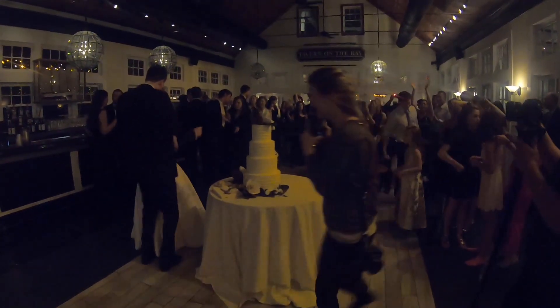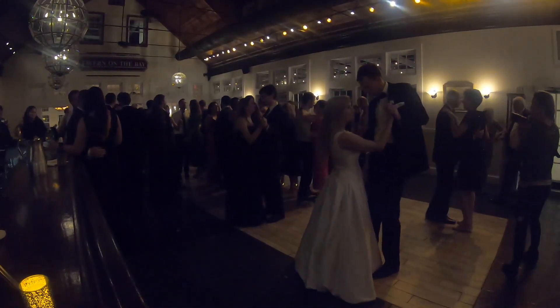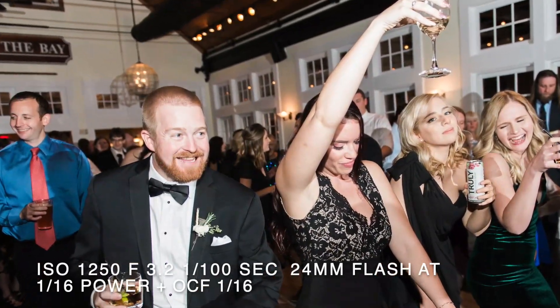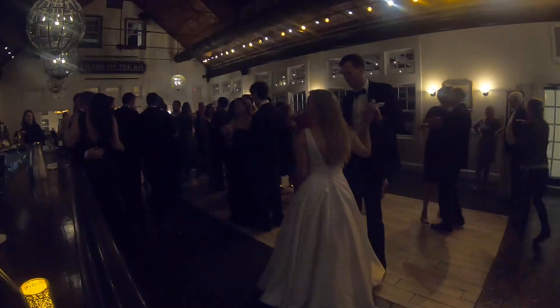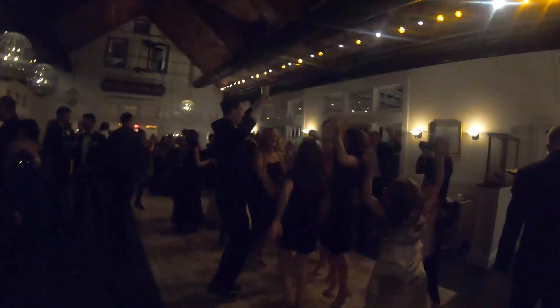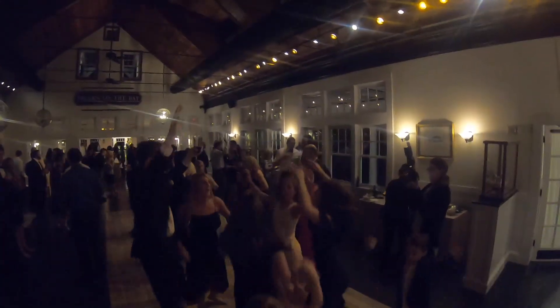The rest of the night is going to be open dancing. They've already done their toasts and special dances, but this is a great time to really get out on the dance floor, use a nice wide-angle lens, and make sure you're getting those big shots of everybody on the dance floor having a good time. This is also a really great time to play around with your flash and get a little more dramatic look and feel to your images.